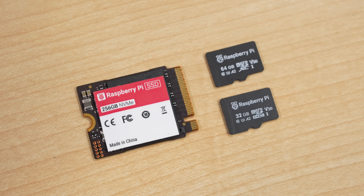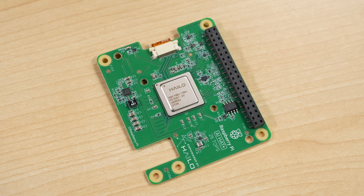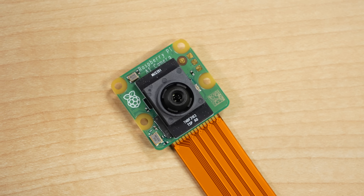Raspberry Pi is making their own SSD and microSD cards now, along with a whole boatload of other accessories. They sent me a care package with this 26 TOPS AI Hat+, an AI camera, and even a strange little slab of black silicone, which in my opinion is the most useful thing I've seen Raspberry Pi make this year. I'll get to why.